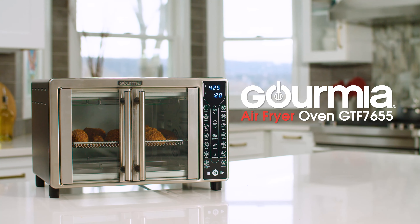What's more, we built in a dehydrate function, so you can easily create tasty dried snacks from the comfort of your home. An air fryer basket, oven rack, baking pan and crumb tray are all included, and all are dishwasher safe for easy cleanup.